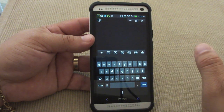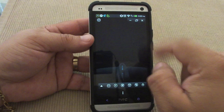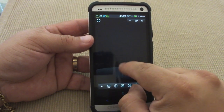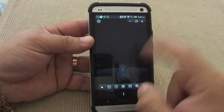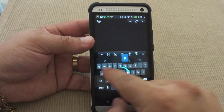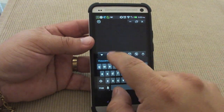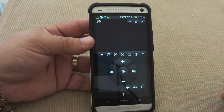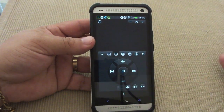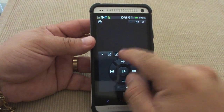On the free version you just get the normal mouse right here, which has a scrolling wheel, right click, and left click. Now on the pro version you get additional options. If you click on play it will automatically open iTunes if you're using a Mac, and from there you can play, lower volume, skip tracks, and everything.